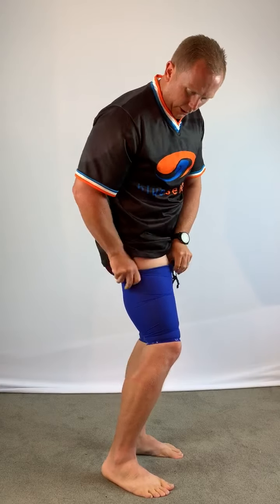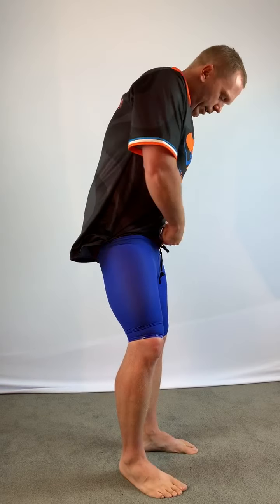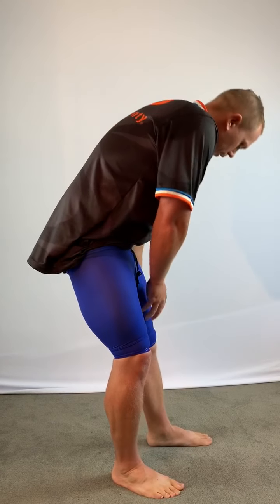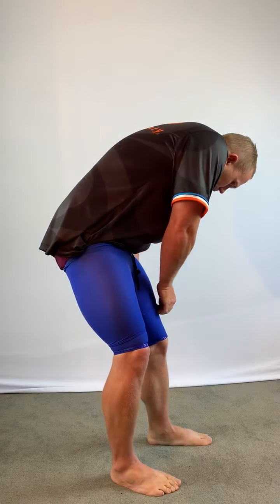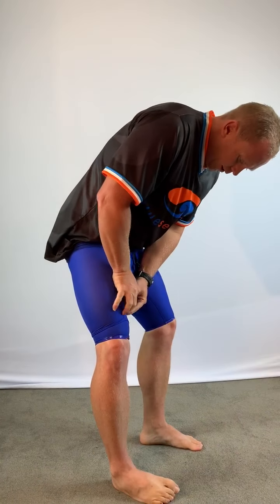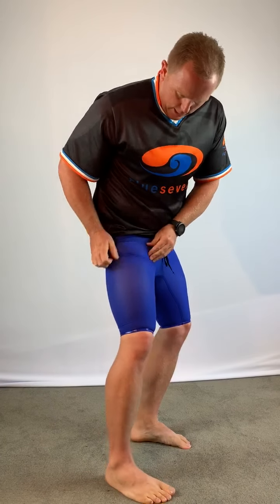What you need to do is lift the silicon gripper off the skin and up, then do the same on the other side — off the skin and up. Then start again at the bottom and keep moving the material up.